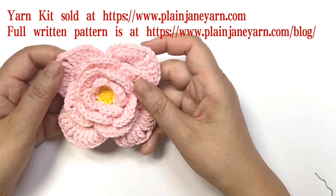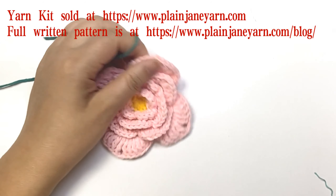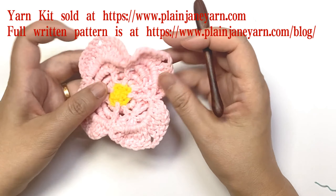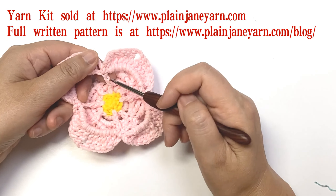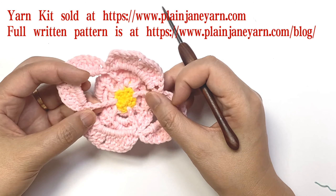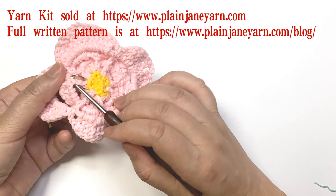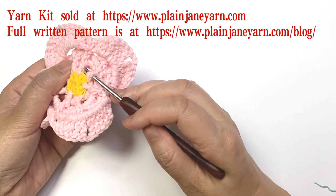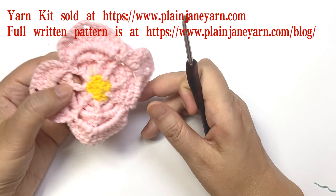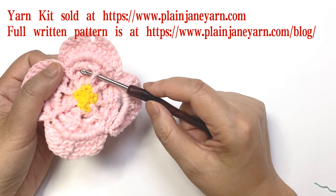The flower is finished. Now let's start the leaves. First, let's look at the back of the flower. On the back we can see four double crochet stitches of round eight, and we also have four back post double crochet stitches from round six — so in total we have eight stitches.